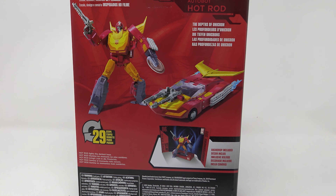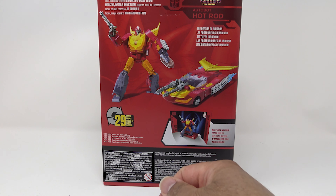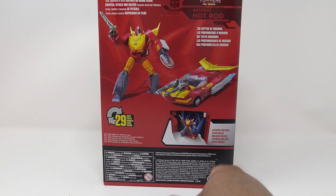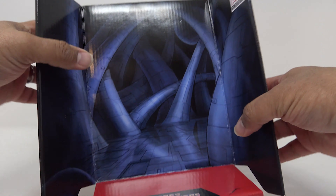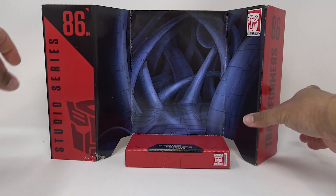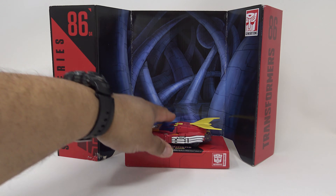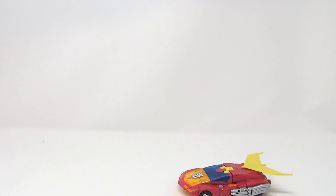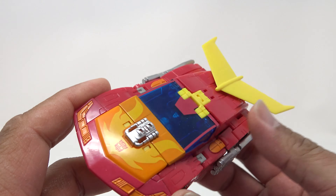Closer look: you've got the Voyager Class label and the full shot of Hot Rod on the back of the box. Big screen inspired scale, detail, and backdrop — the Depths of Unicron. Hot Rod lights the darkest hour. 29 steps but it's a really easy transformation. Getting it out of the box, they do come with the stage. You can put them there if you want, but anyway let's take a look at it in car mode.